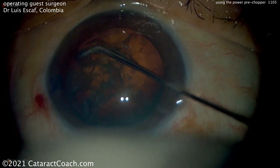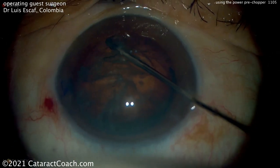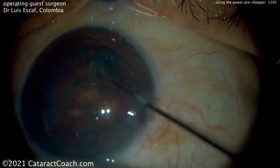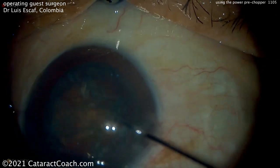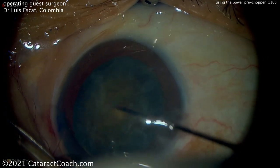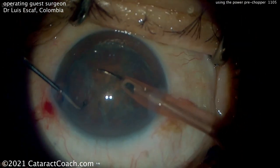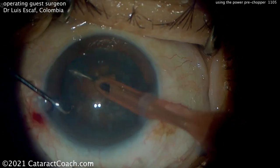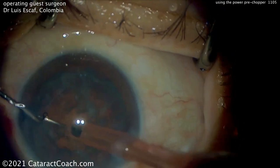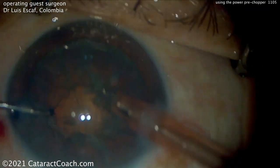Now this pre-chopper that he's going to use has one difference compared to most, and that is it uses ultrasonic energy. In other words, it's basically attached like you would attach a needle to the phaco tip. And you can use ultrasonic energy to help this chopper penetrate even a very dense nucleus. Now this nucleus doesn't have too much nuclear density, but there's that chopper — you see it's attached to the phaco tip. It doesn't aspirate at all. You use the infusion to keep the eye inflated, and then the ultrasonic energy will help drive this into even a very dense nucleus.